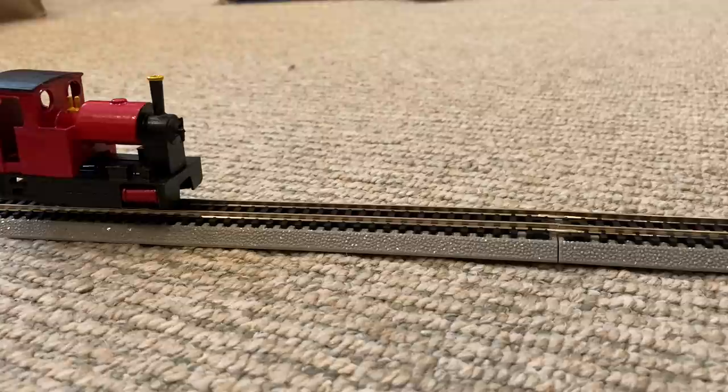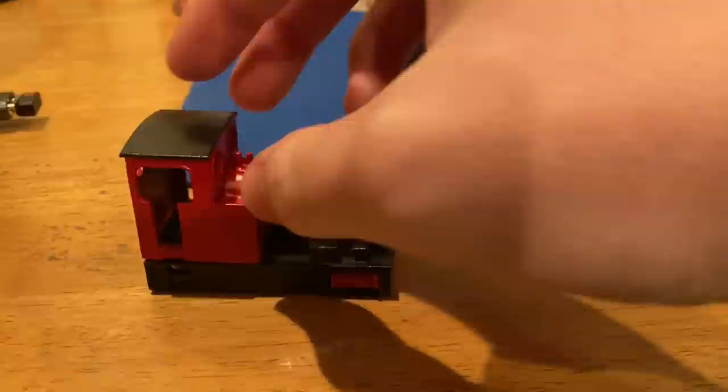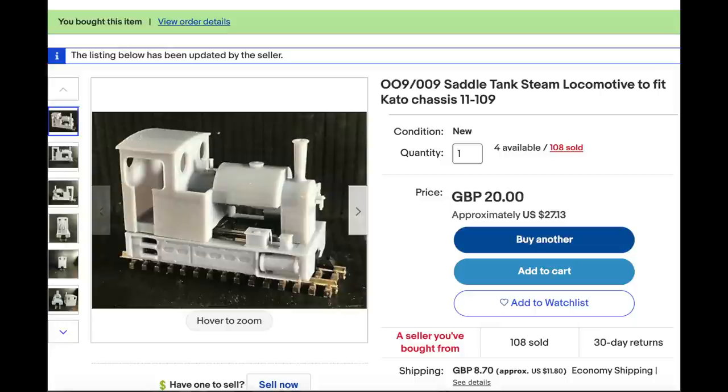Originally I had intended to scratch build a static loco to go with it, but my skills at modeling are atrocious. I might do one later, like a simple diesel, but I decided to splurge a bit and buy a 3D print to put on a chassis. There are a lot of places where you can get 3D printed locos, like Shapeways, but I just looked on eBay and found quite a reasonable variety.